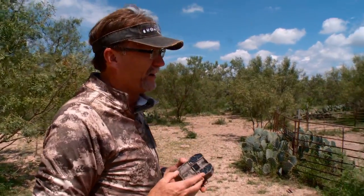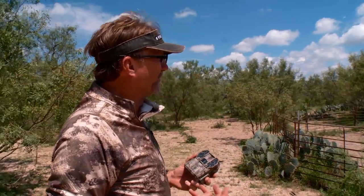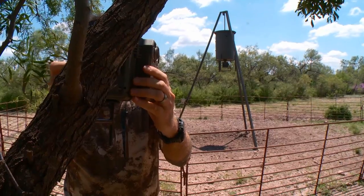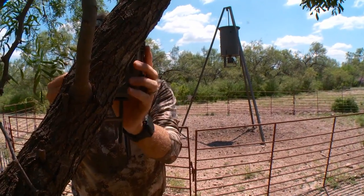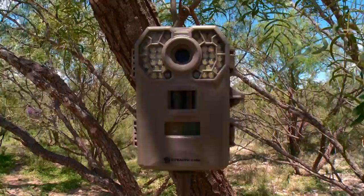This is an on-demand protein feeder that we use primarily from about the 1st of March till the end of September, and we don't use it anymore. But it's a great place to be able to get lots of data on your herd, whether you're looking at antler development, fawn recruitment, or even how your turkey population's doing.